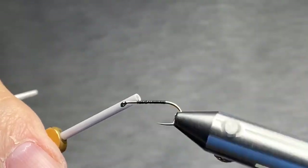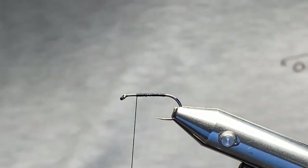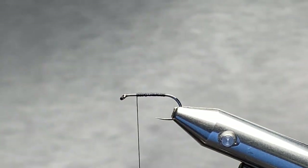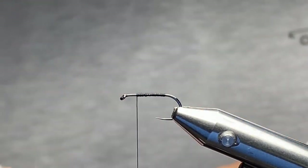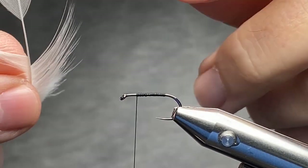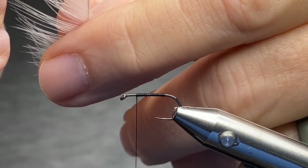We're going to get a thread base on here and bring the thread up to the area where I want my wings to be placed. Now this is really important. I'm going to take a pair of fingernail clippers — just your regular pair of fingernail clippers. What we're going to do is take this feather and strip off some of the webby parts down here at the bottom, just like so. Then we're going to take our clippers and come in here, taking the natural curve of my nippers, and trim it.